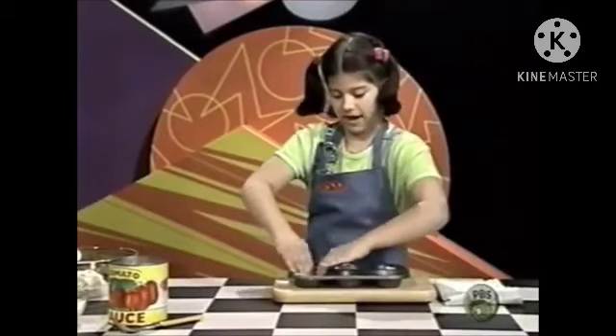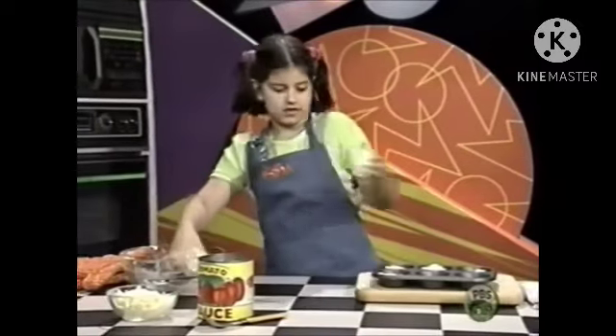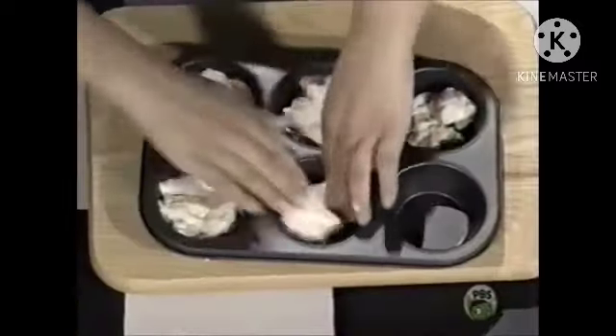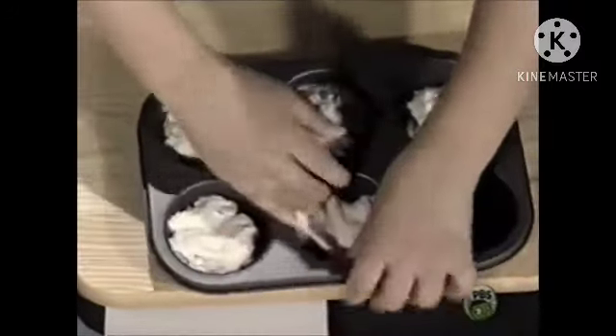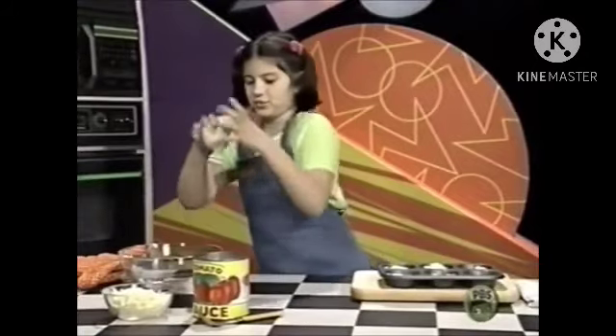Make it kind of in the shape of a pie crust. That'll work better. This looks really good. Last one!